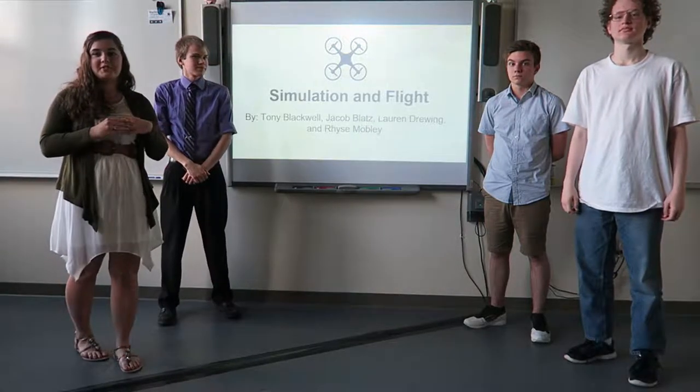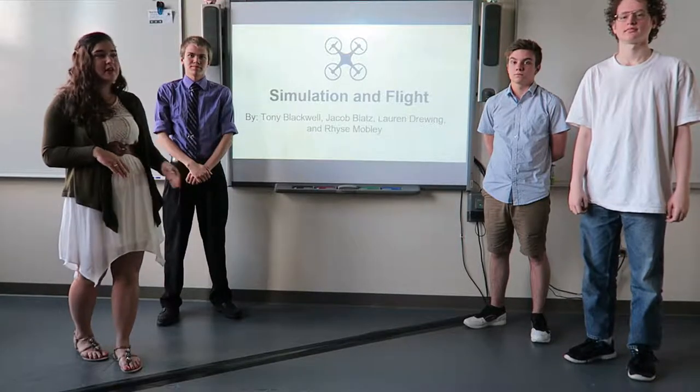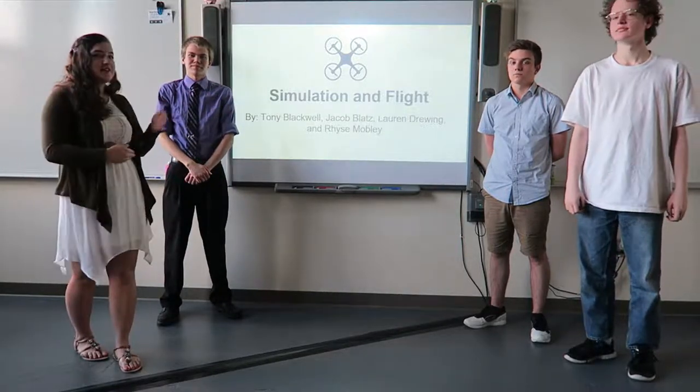Hello. Our part of the presentation was the simulation, the actual flight design, and the tests and all of that. That's Tony, Jacob, Reese, and I'm Lauren.